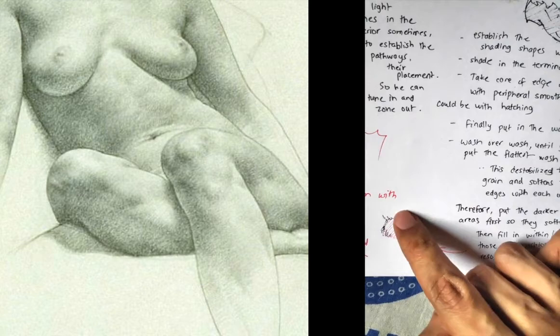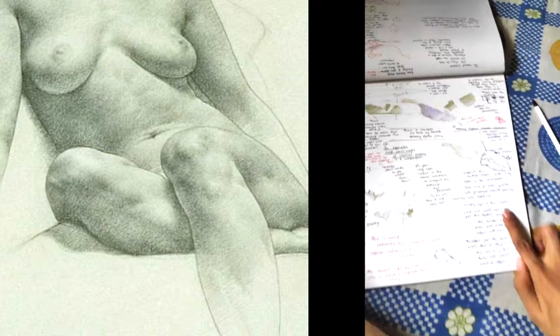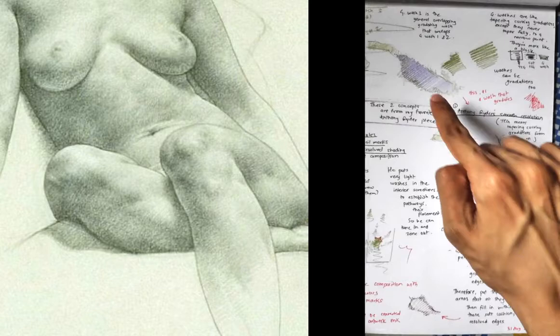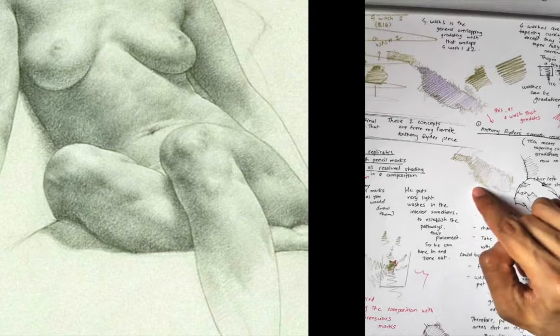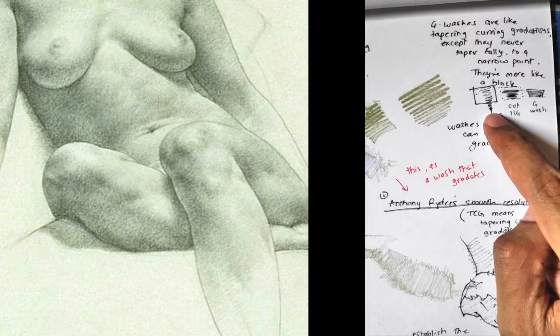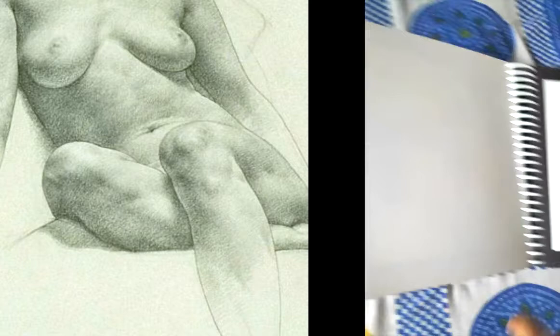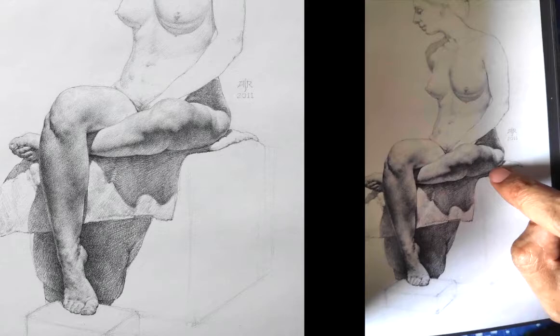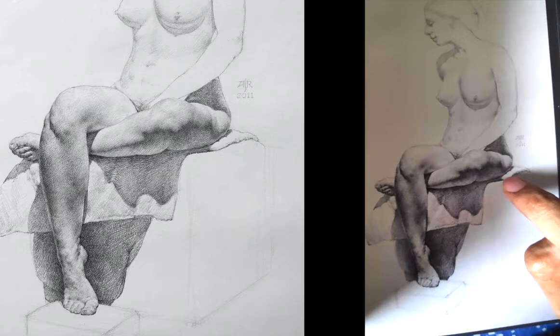These are the soft cushions of the resolved edges. This is the terminator, and this is the whole wash going in. Now, these washes can also be gradations — they need not be flat. They can go from light to dark. So this is the same thing, except the part in violet is done as a gradation. What is a wash? A wash is a tapering-curving gradation, except it is not tapering fully — it is like a cut part, a blocky part. It need not taper fully.